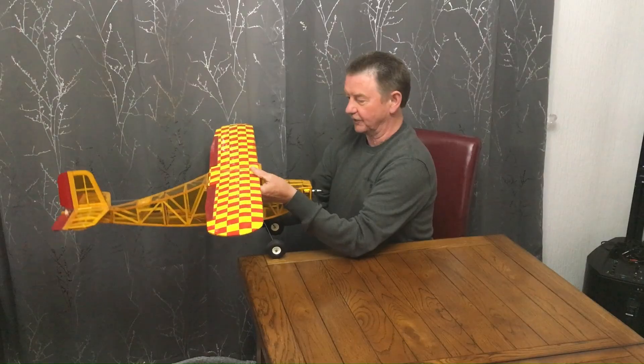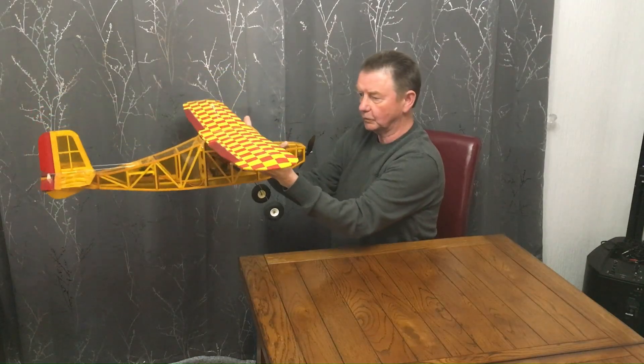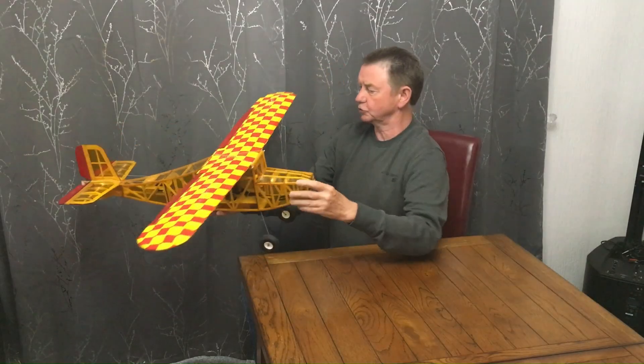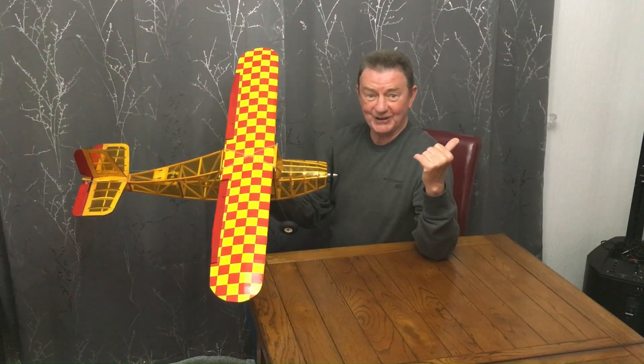Just a couple of things. The centre of balance seems absolutely perfect when I check that. It looks well, and I think the next thing for us to do is let's get out there and give it a go.